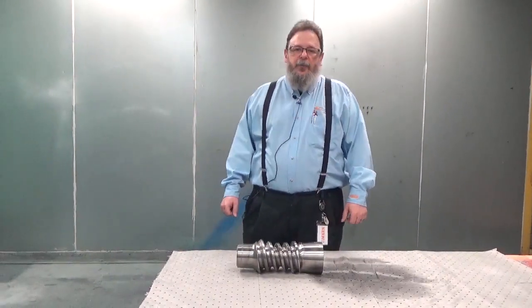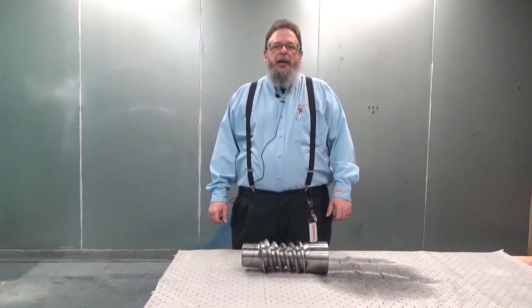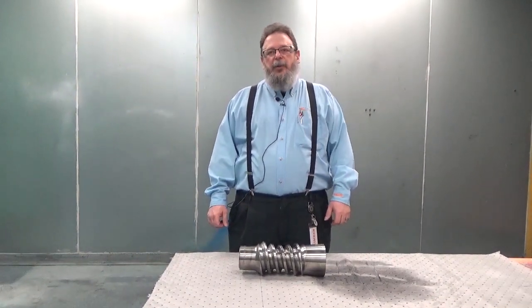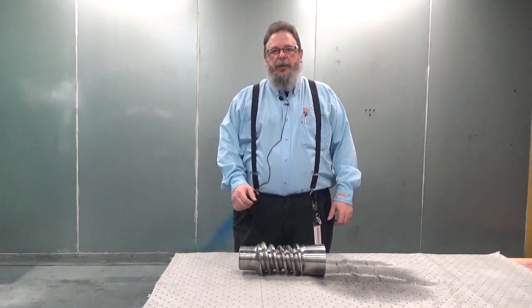Good morning. My name is David Von Rohr from Philadelphia Gear. I'm the Metallurgical Quality Manager, and today we're going to demonstrate visible liquid penetrant inspection of a metallic worm pinion.